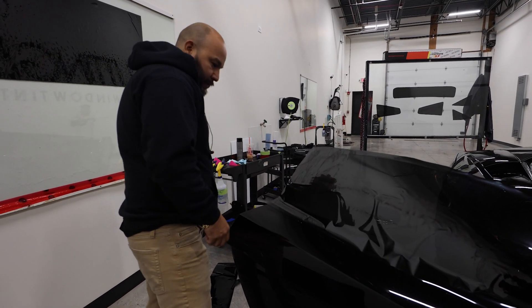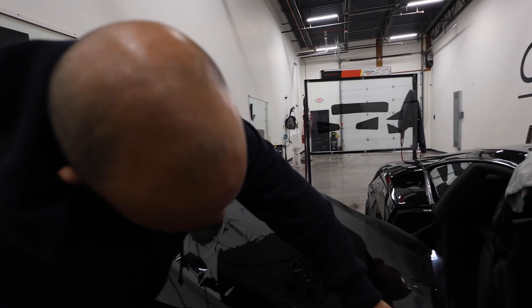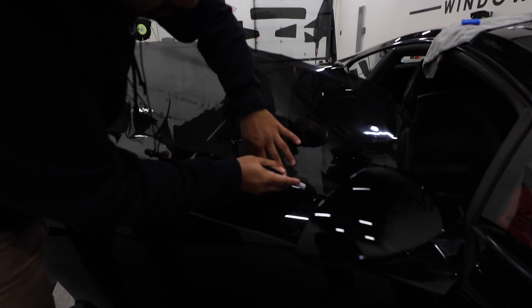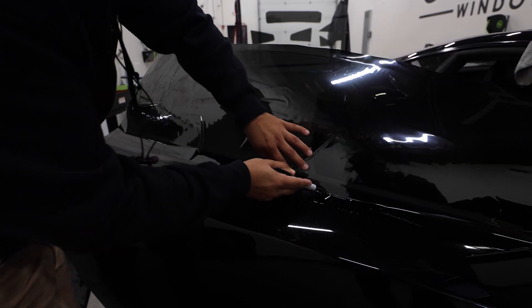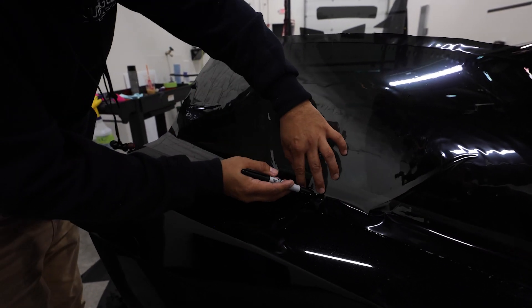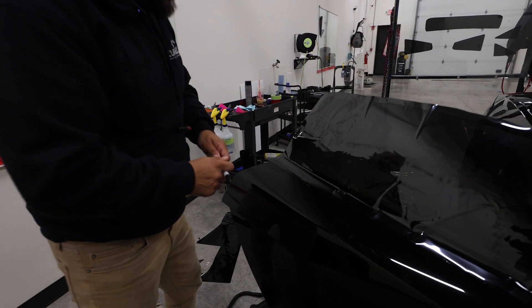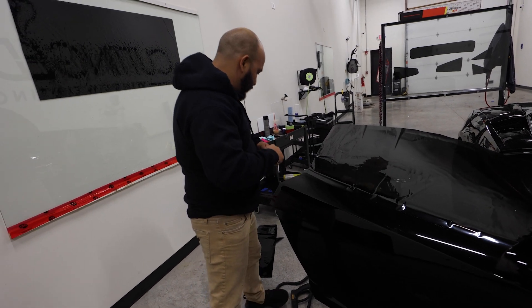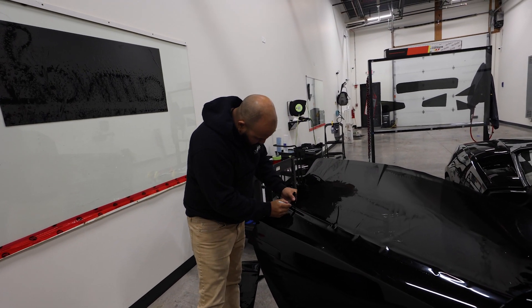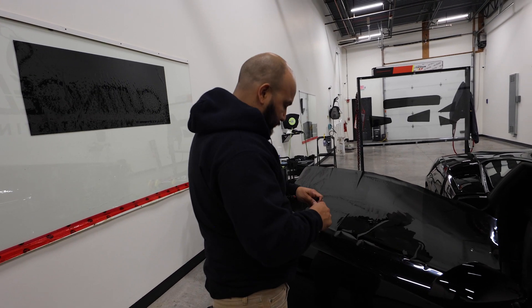Now we're going to take a Sharpie marker — because this is what I like to do — and just ride that edge. After that, I'm going to bring it up to the board and trim that off. So right now I've basically got my basic shape of the glass.